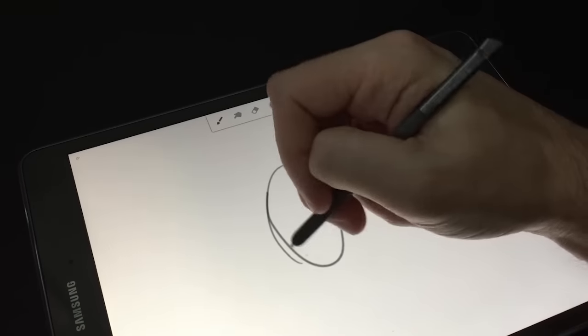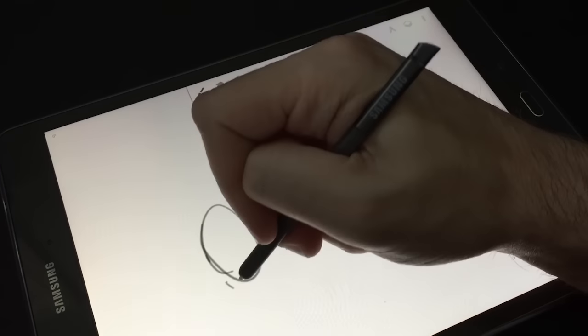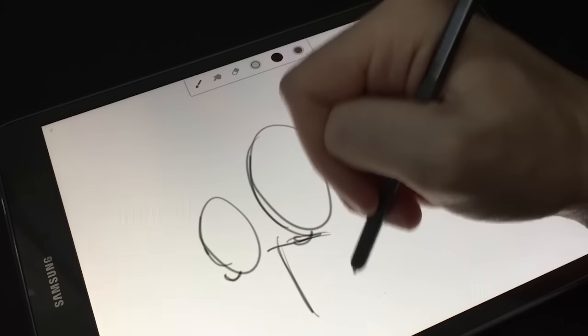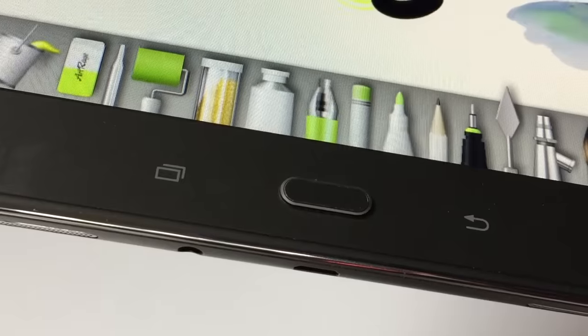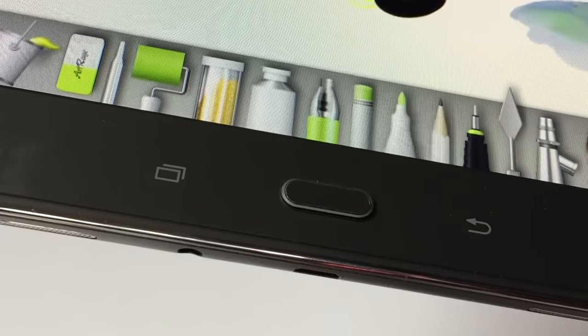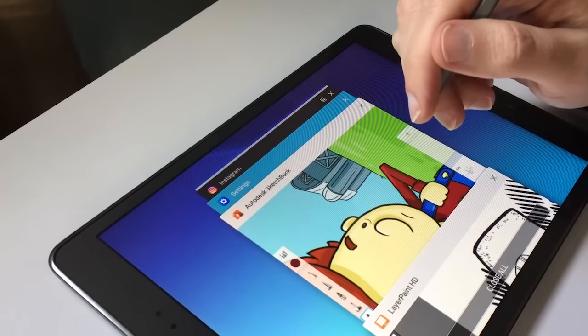Palm rejection is so good you forget it's there. The only minor issue I have relates to the buttons on the face of the bottom of the tablet — one is a back button, and the other opens up recent apps. That recent apps button is very easy to hit with your palm, so my palm was always hitting it and booting me out of my drawing program. This is easy to solve by flipping the tablet so the buttons are on the left-hand side instead.